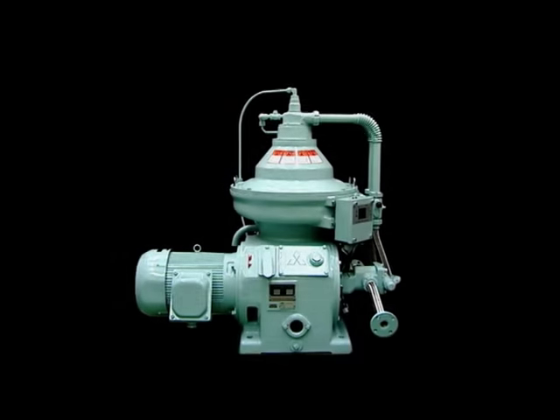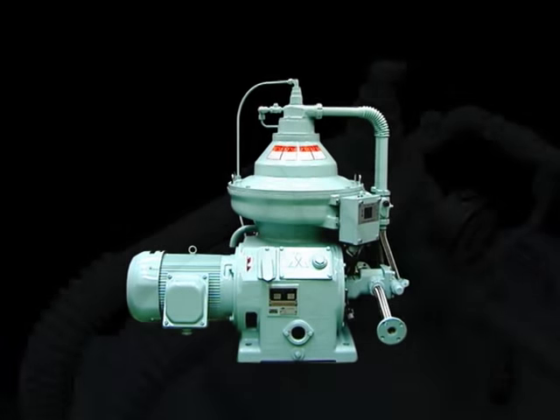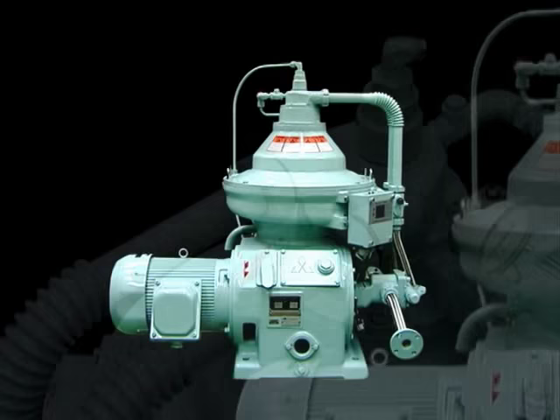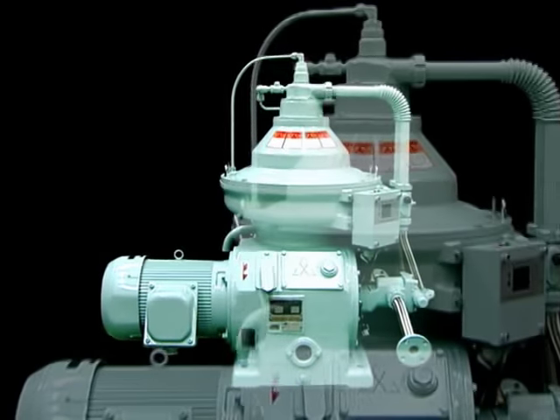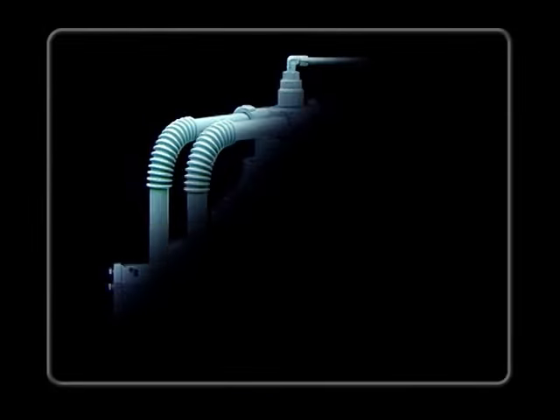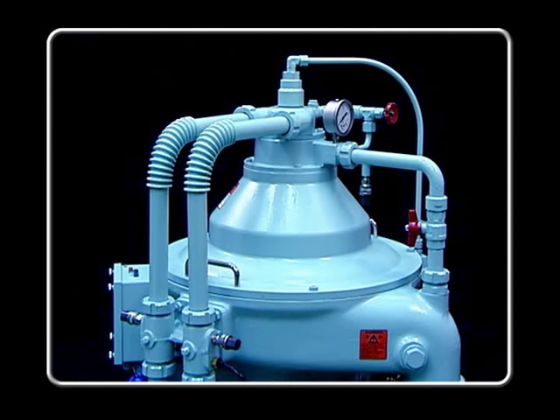This video presentation explains how to maintain and overhaul the bowl opening and closing mechanism and other machinery of the Mitsubishi Self-Jector G-Series, and how to assemble and disassemble the self-jector's vertical shaft, upper bearing housing, horizontal shaft, and gear pump.